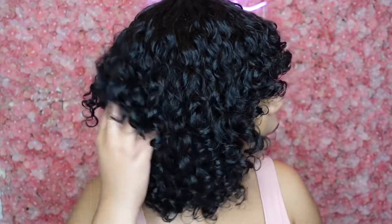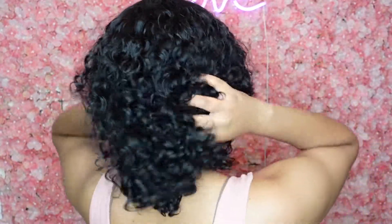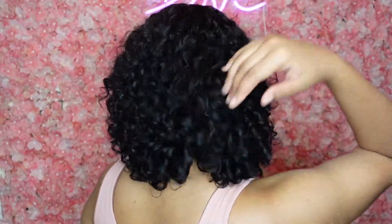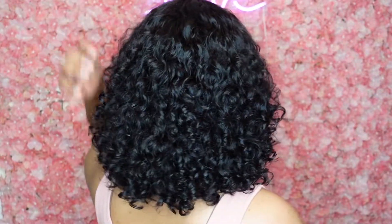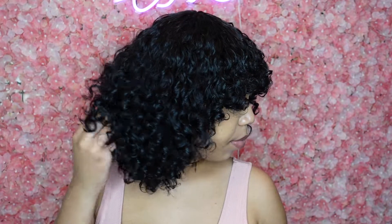This is how the wig is looking — about 90% dry. I allowed it to air dry, but you're welcome to use a diffuser if you have one. The curls look so nice and very defined — I love how it turned out. It's definitely a difference from how it looked straight out of the packaging. Even doing the curl refresh only took about four minutes total, so definitely give it a try.